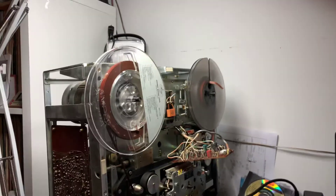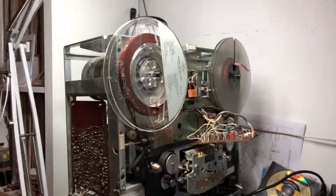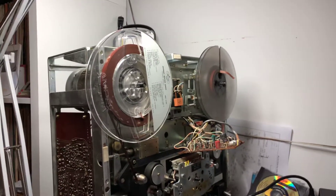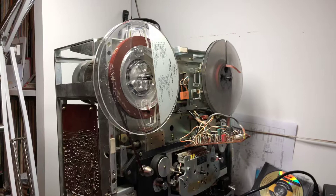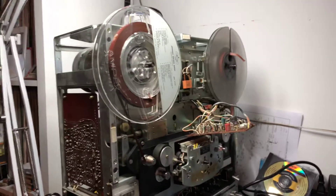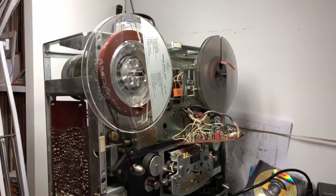I bought this Sony TC850 reel-to-reel deck to learn how to address problems in an electric circuit, how to replace faulty capacitors, resistors and transistors, and improve my electronic skills in addressing vintage equipment.